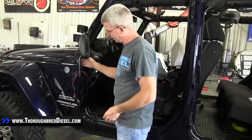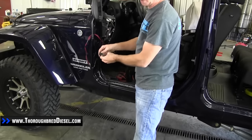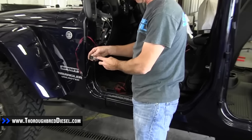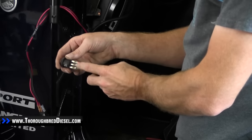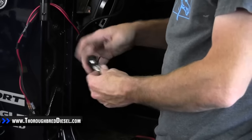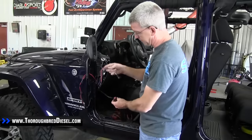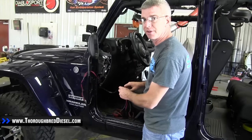You can look at it like a three-post switch — that's the way a three-post switch is as well. You've got ground, you've got constant power, and then you've got the switch out, the power out to the device itself. So that's what we're going to do. We're going to switch these over, roll these onto our Edge pigtail, and then put everything back together.